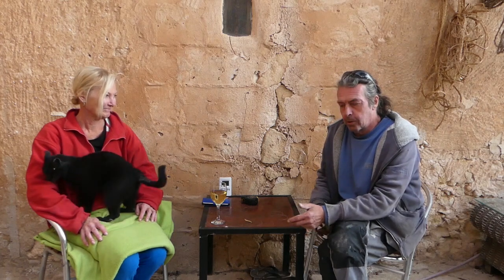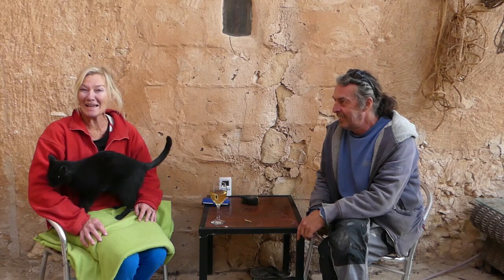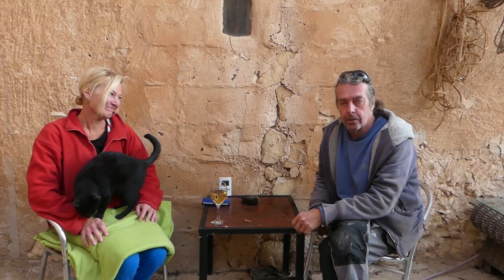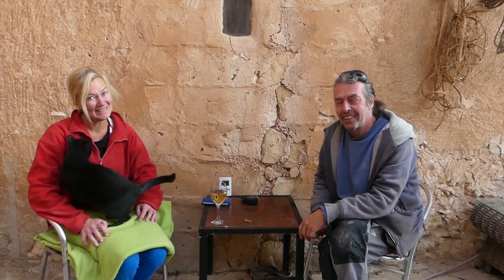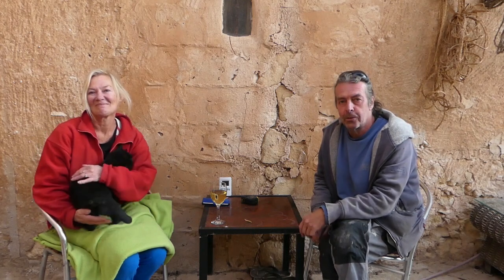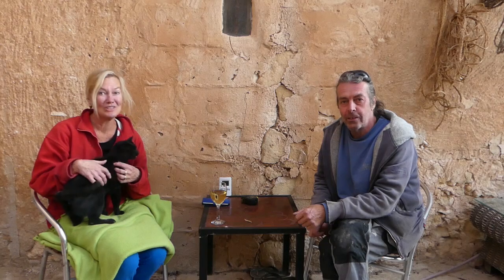So tomorrow we should have everything and get our solar back up and running — it's not good having to run the generator. Not a lot done today, not much progress made, but we're getting there. It took quite a while to do those panels, cutting all the wires back and putting all the connectors on. Thanks for watching, thanks to all the new subscribers and everyone who's supported us — we'll be back tomorrow hopefully in a happier mood with better news.